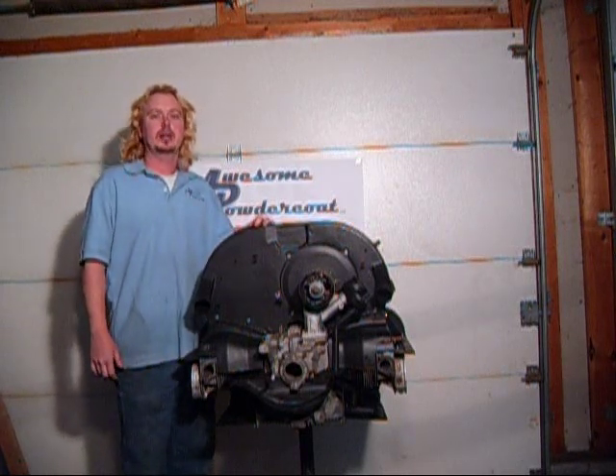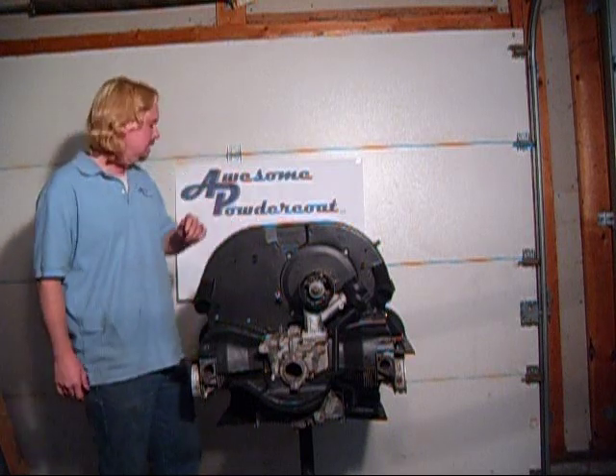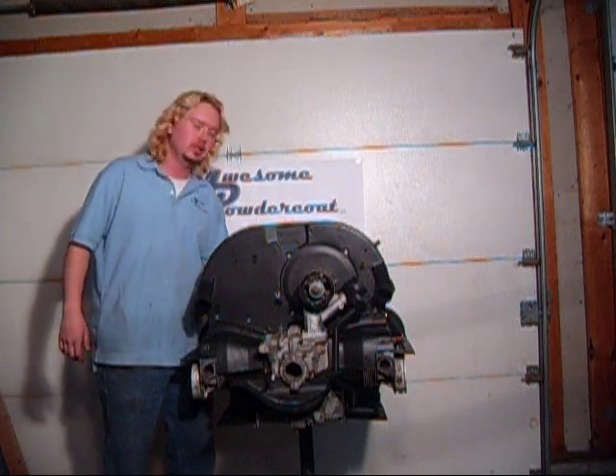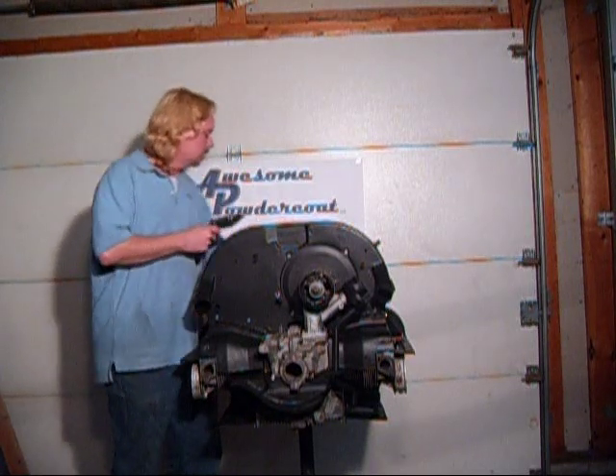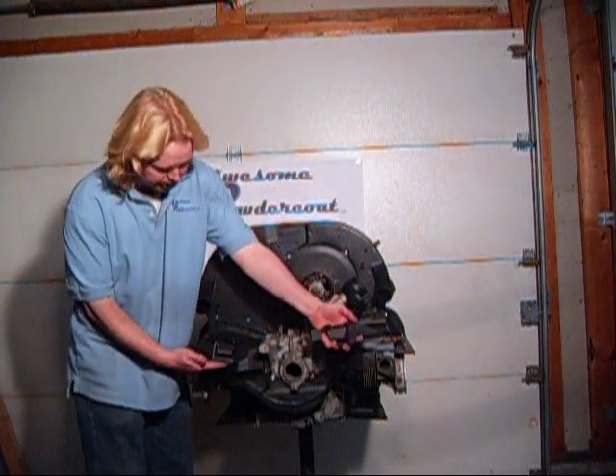Welcome to part 13 of Austin Powder Coat's installation guide for the air-cooled Volkswagen engine. Now we're going to install the lower rear air deflector tin — these two parts right here.